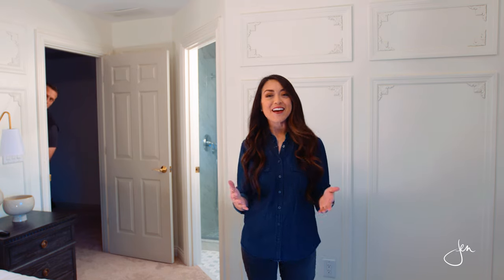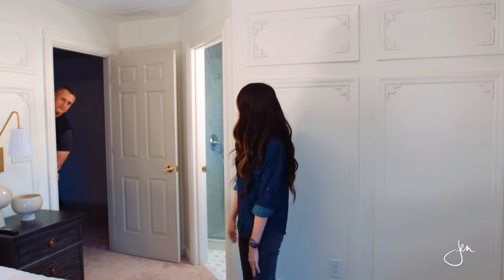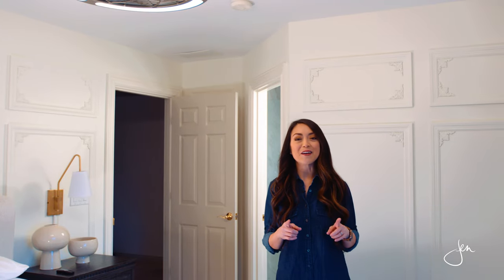What's up everybody? Welcome back to my channel. I'm Jen Woodhouse, and my husband Adam is going to show you how. In this video, I'm going to show you how we installed a ceiling fan.